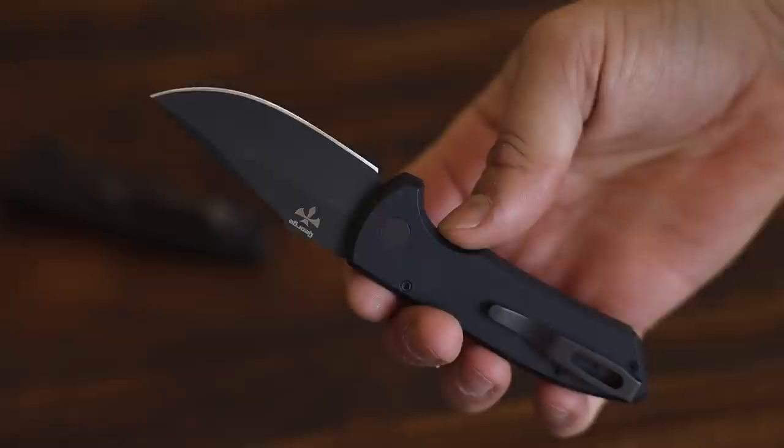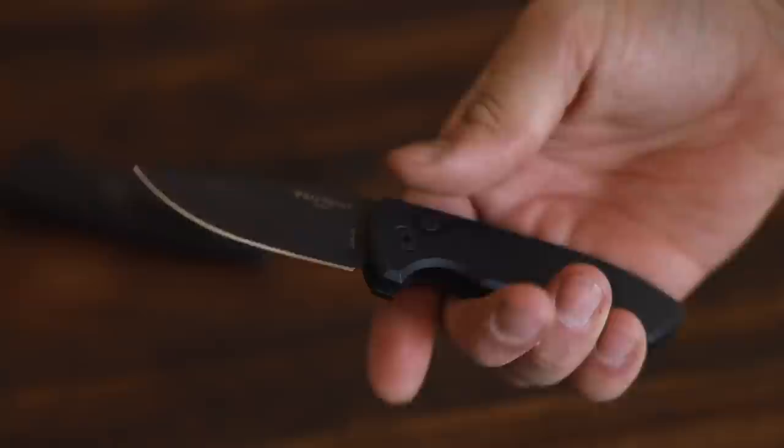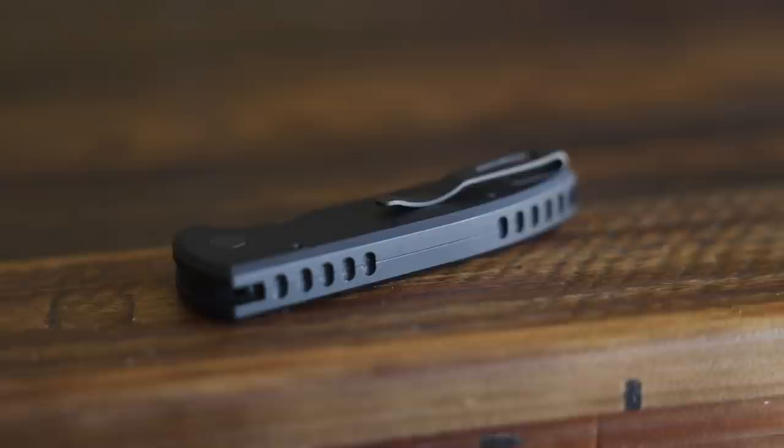The black aluminum handles are about 3.75 inches long, so it just fills up my palm, and it's about an inch wide, so this is a short, stocky knife. It has a very nice deep carry pocket clip in the tip-up position, and of course this thing is automatic with just a standard blacked-out push button.